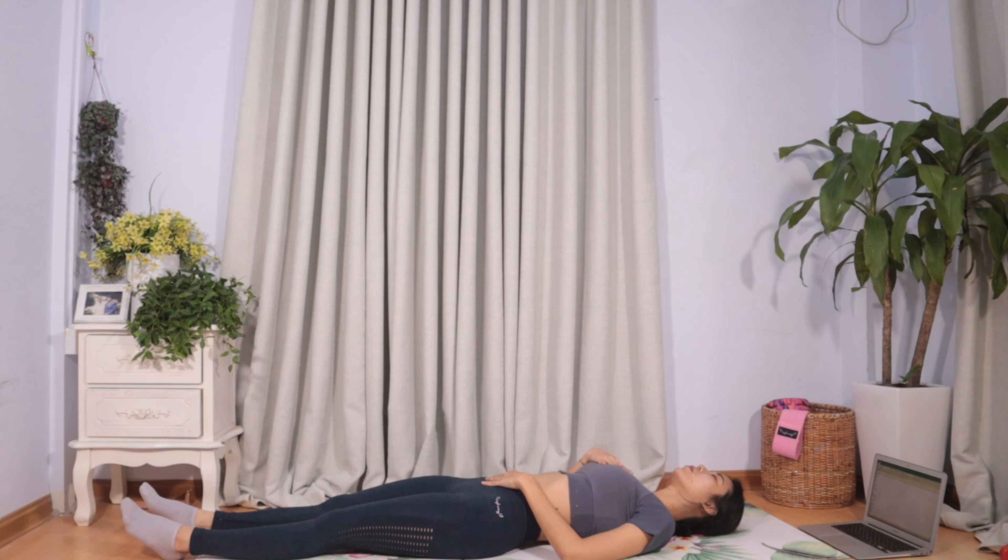Let's do the breathing techniques. This is how we can heal. We will try to heal — there are skills that have to be done to heal. This is how we treat the healing process. Just breathe.